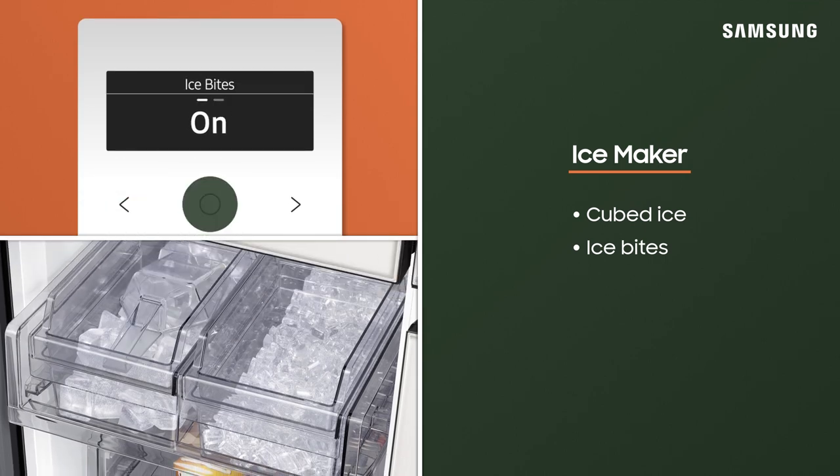On the menu, turn on both ice makers at the same time, or only one if you prefer a certain type of ice.